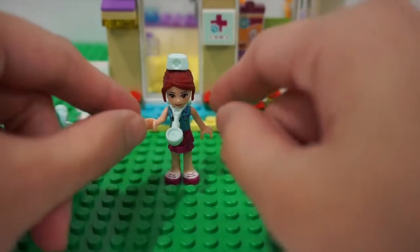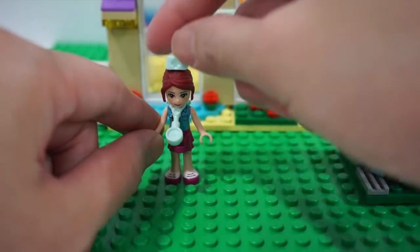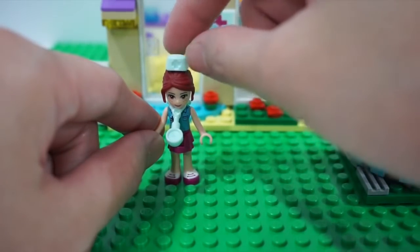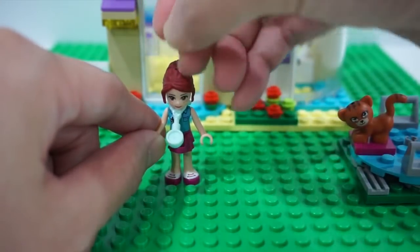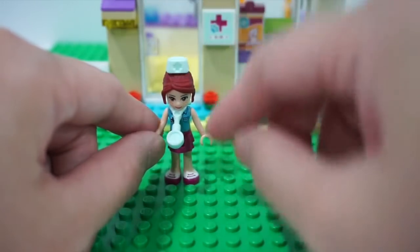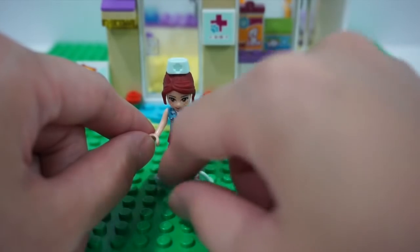Let's focus first on this mini figure doll of Mia. I've put this nurse's hat on top of Mia's hair and you can attach it and detach it like so. And then around her neck is this stethoscope that also came with the set.